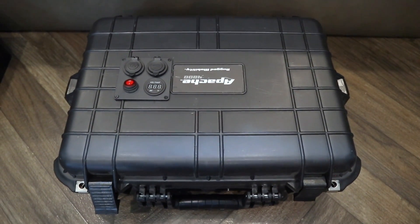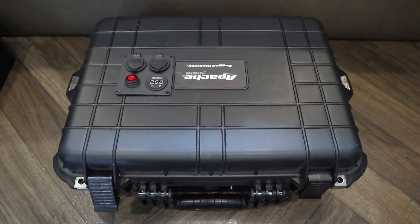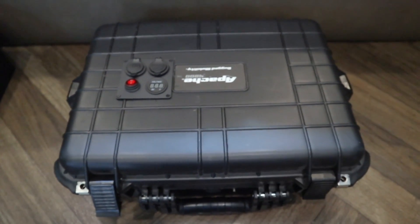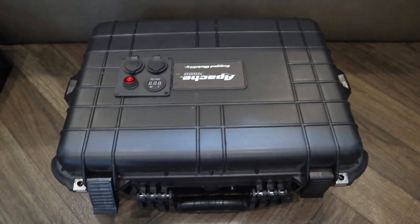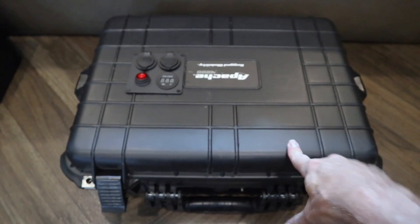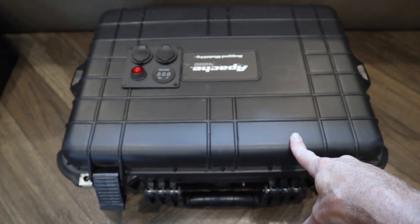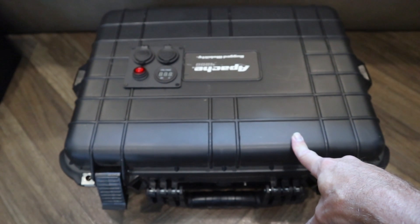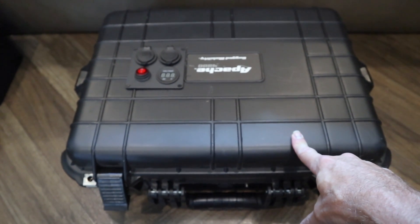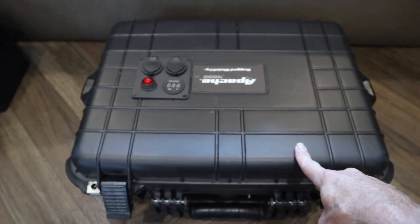This is my portable solar generator. I wanted to show you how easy it is to make. This case comes from Harbor Freight, most of the parts come from Harbor Freight. You don't have to make one in a case — you can just have the parts out individually. I want to show you how easy and cheap it is to make one of these.